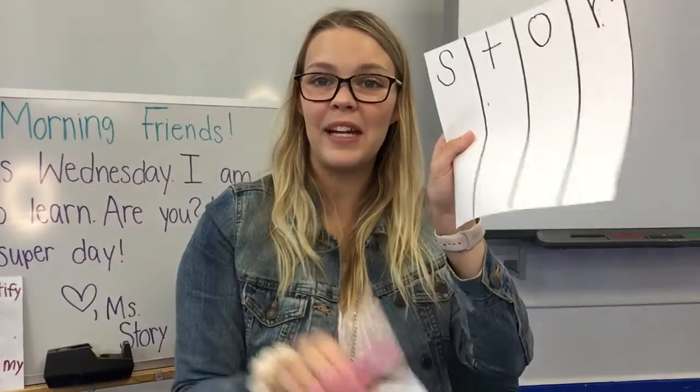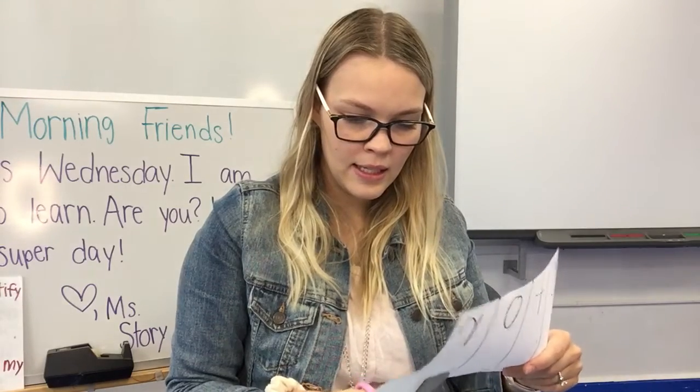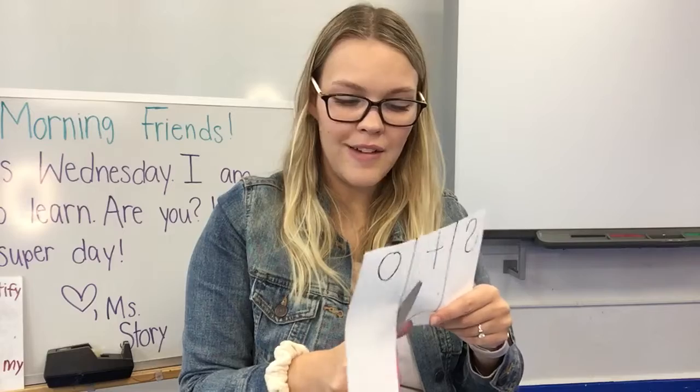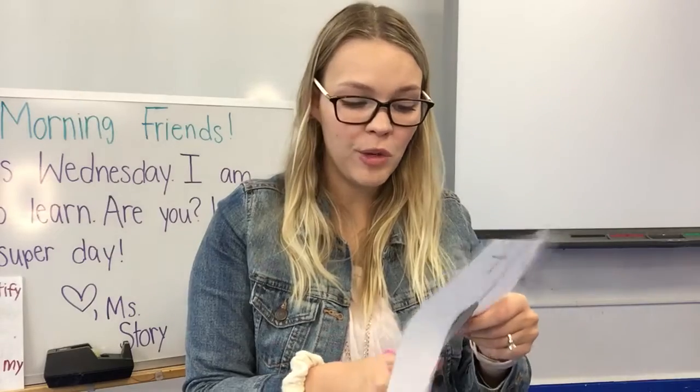Try and stay on the line when you cut. I cut out the letter Y. I'm going to cut out the rest of my letters next. Remember, it's important that we try and stay on the line so we can still see all of our letters. I have one more to cut out.